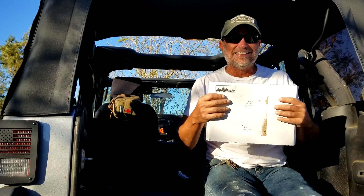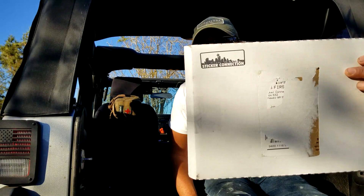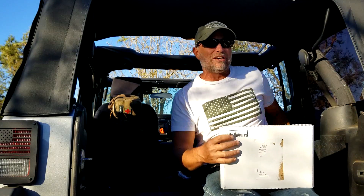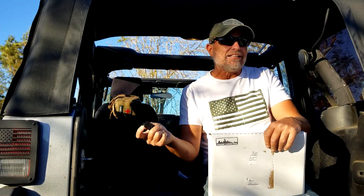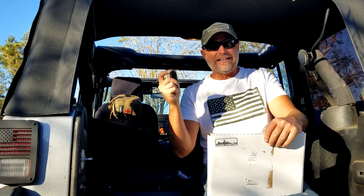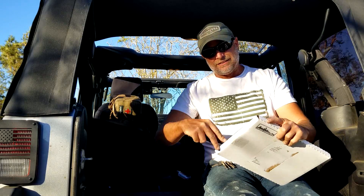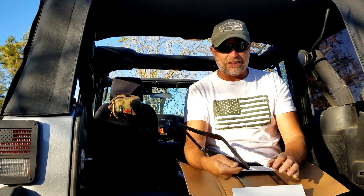These are the license plate frames that I got off Amazon.com from the Sticker Connection. After tax and everything it was $28 for two. So if you think your off-roader, your four-by-four guy or gal, has everything they need, you might consider this. These are the license plate frames.